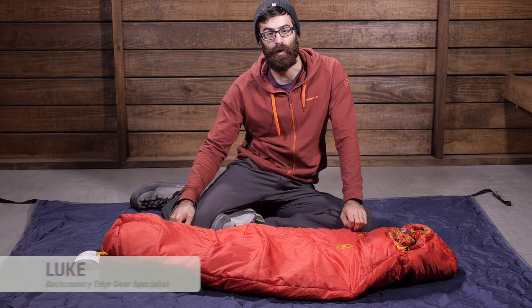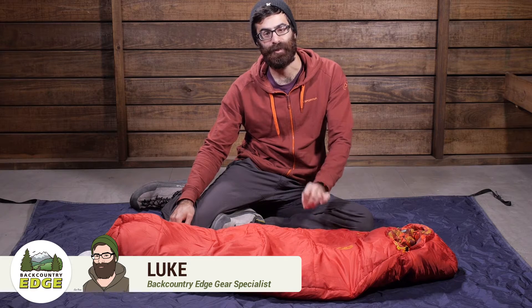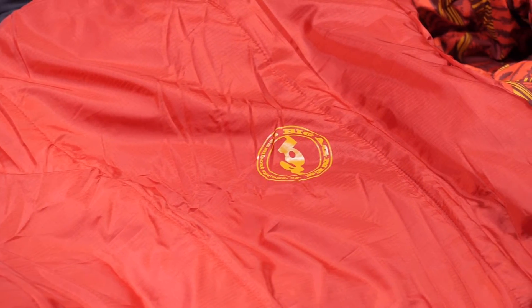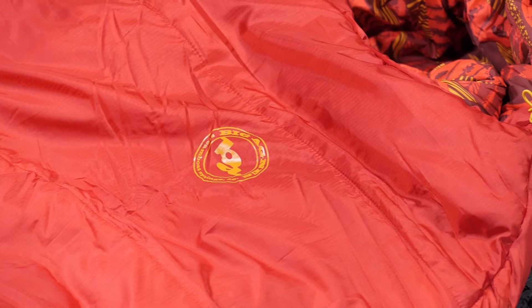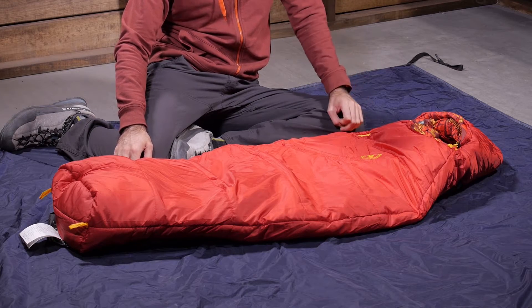Perfect for bringing your little one along on your backcountry trips, the Big Agnes Little Red 15 is a fully featured backpacking sleeping bag for kids. With a construction that mimics mom or dad's sleeping bag but in a smaller size, the Little Red provides excellent performance and warmth.